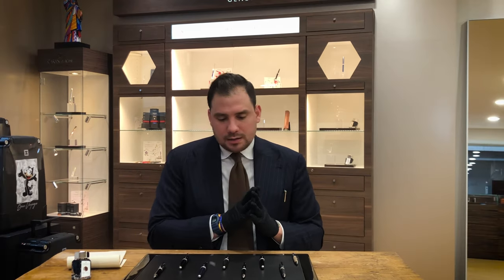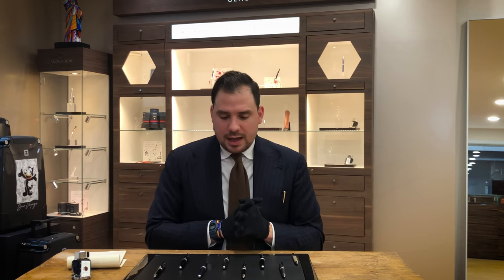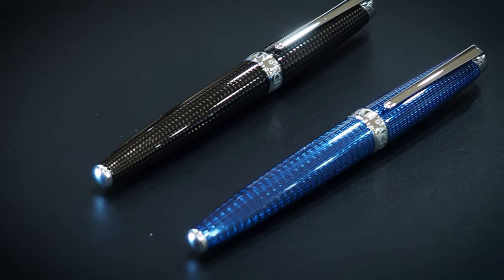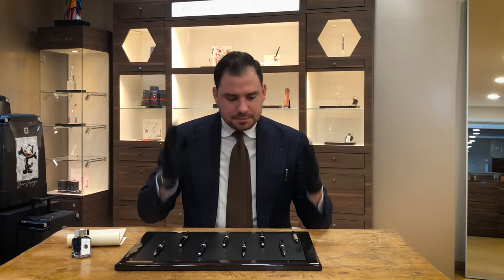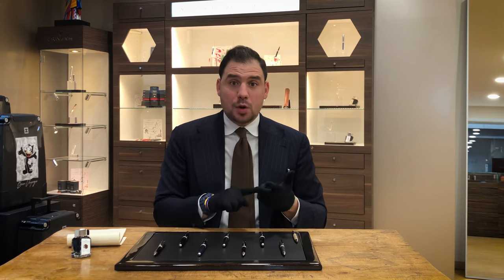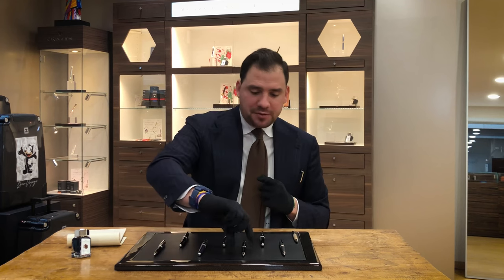The Le Mans collection comes in different kinds of colors. They just released a red one, which should come in pretty soon. One of my favorites is the Grand Bleu, which was released around two years ago. It comes as a pencil, mechanical pencil, as a ballpoint, as a rollerball, and as a fountain pen with an 18-karat gold nib.